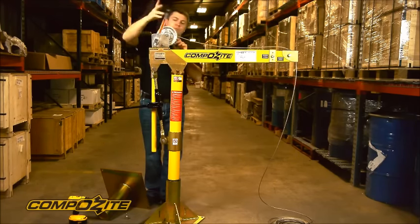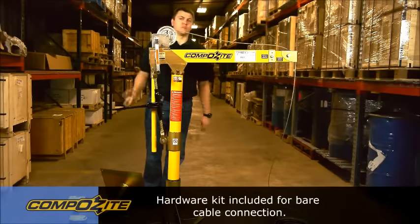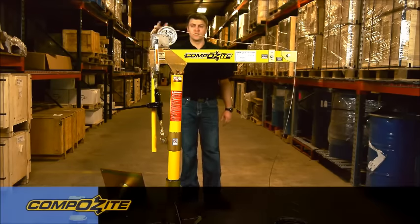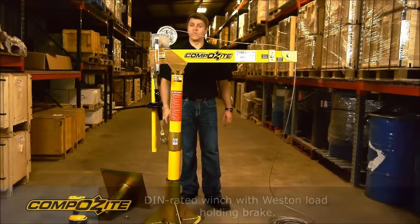If you look at the winch, you'll see that there's a hardware kit attached to it to accept the standard bare end cable and standard cable termination. The winch is a DIN rated winch that has a Weston load holding brake that's active in both directions, so the load is always supported.